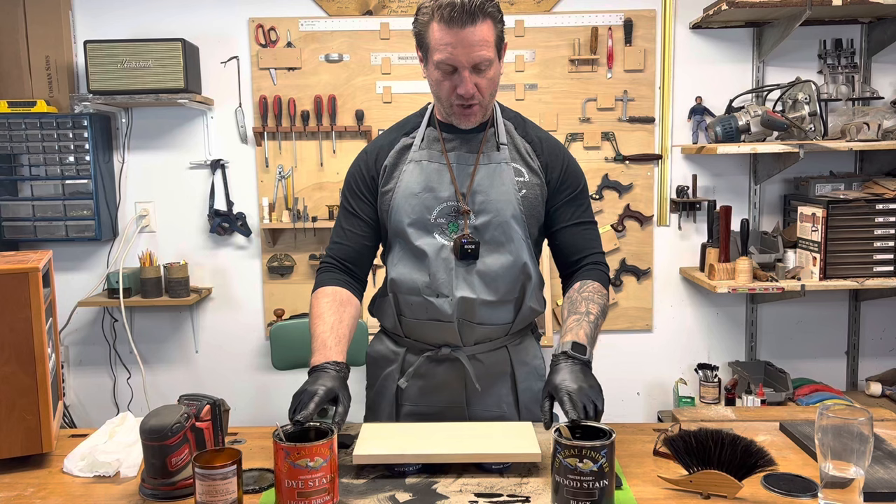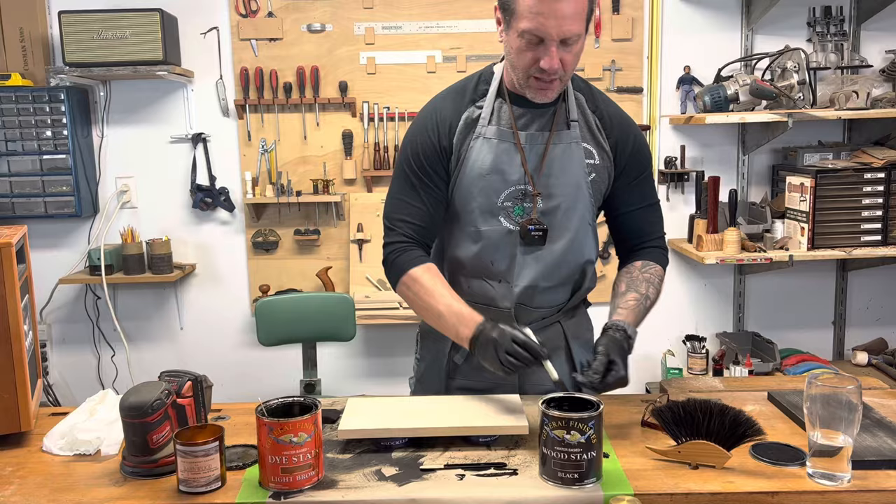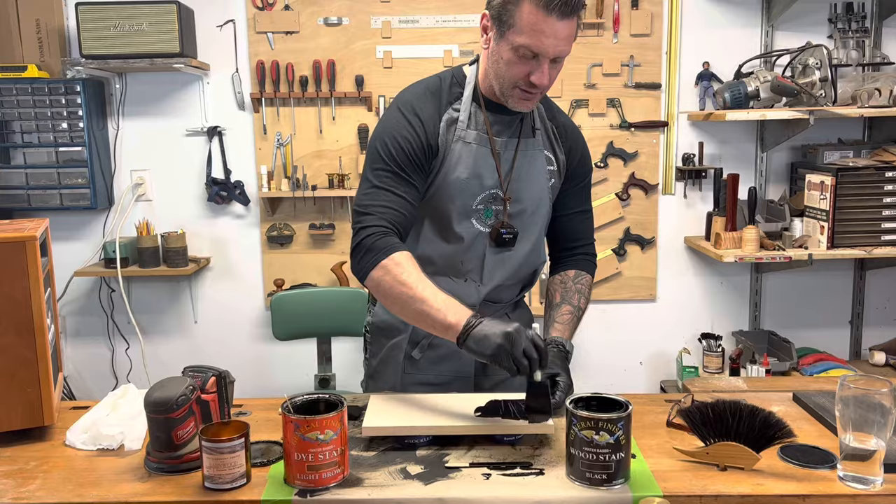I like to use these two stains. This is from General Finishes — this is a water-based stain and their dye stain as well. First thing we're going to do is give the dye stain a little stir. This is just their standard black, and we're going to apply liberally to the board here.